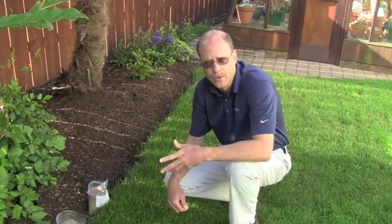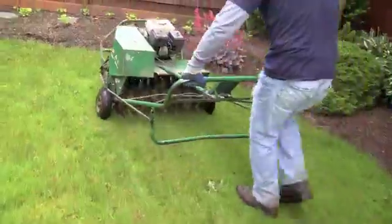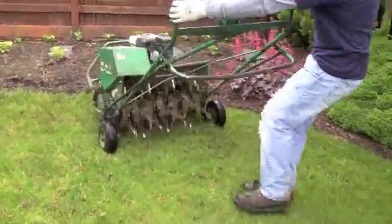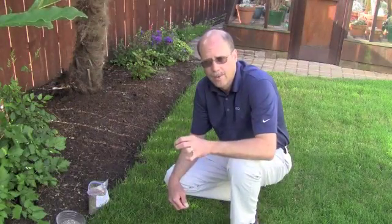Mechanically, what we do is use a machine called an aeration machine that has hollow tines or spikes that penetrate the grass and pull out a core. There are other types of machines that aren't as effective — ones with a solid spike. Those are not as good because they poke a hole in the ground and it closes right back up.